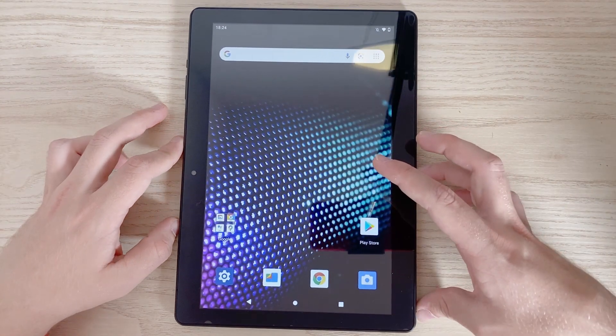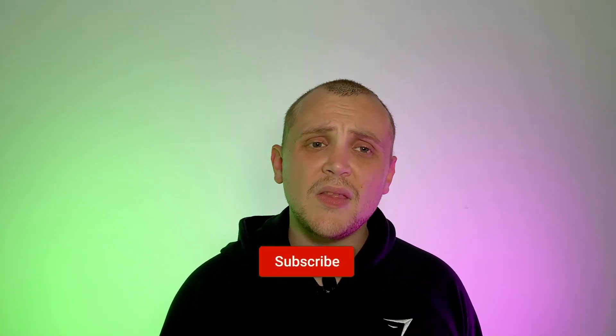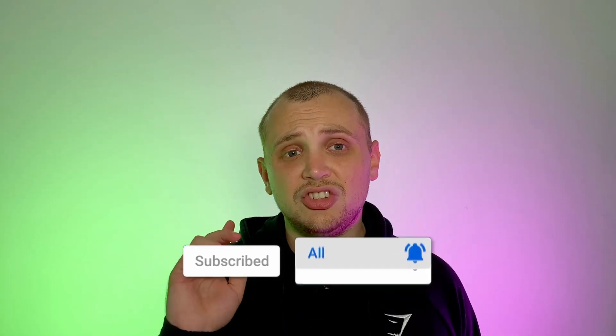Let me know in the comment section down below what you thought of this tablet. Also while you're down there, why not get subscribed and hit that bell notification icon as well. I will catch you in the next one. Adios.